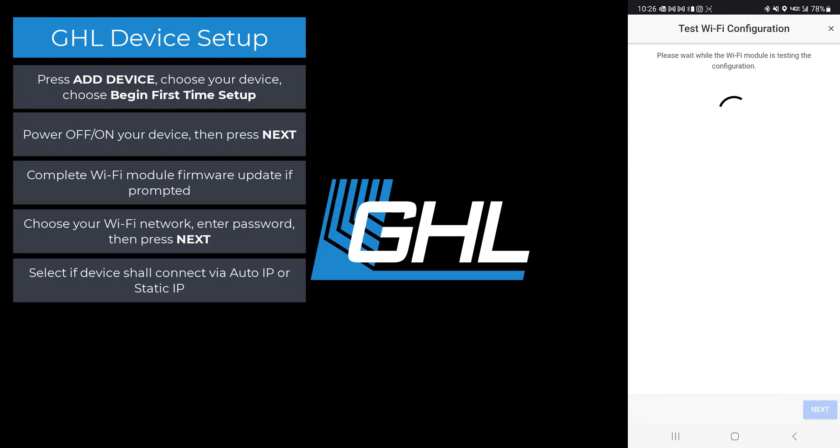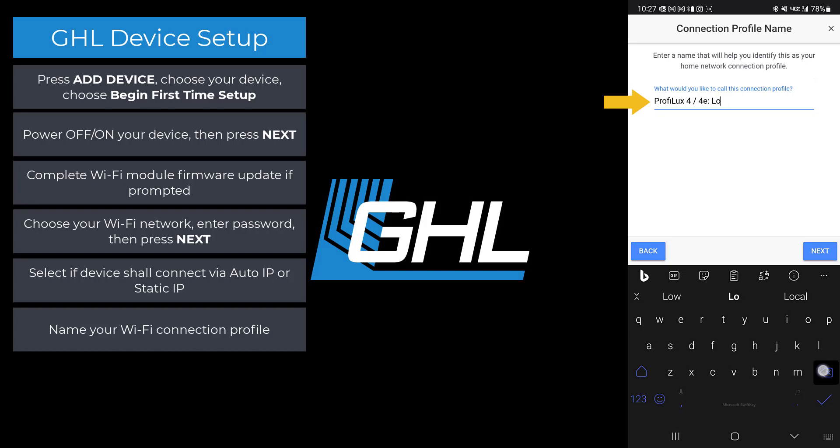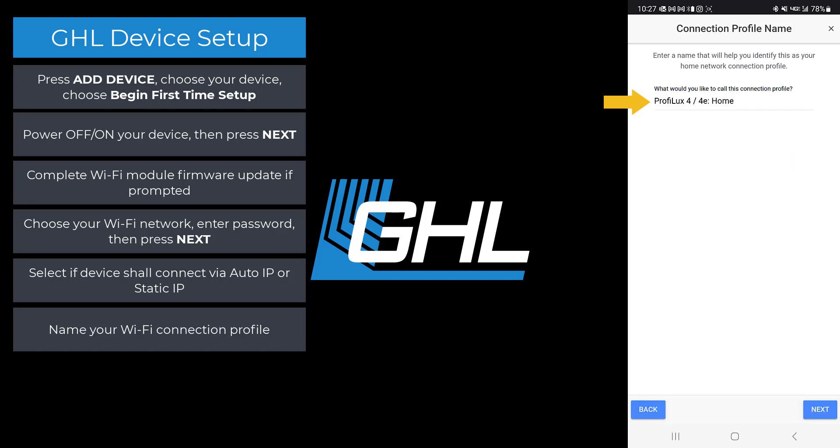The app will now check the information you entered. If everything was entered correctly, the app will automatically move you to the next step. Here is where you get to name your connection profile. The name you enter is how you will identify it as your home network connection profile. Press next when you're done.